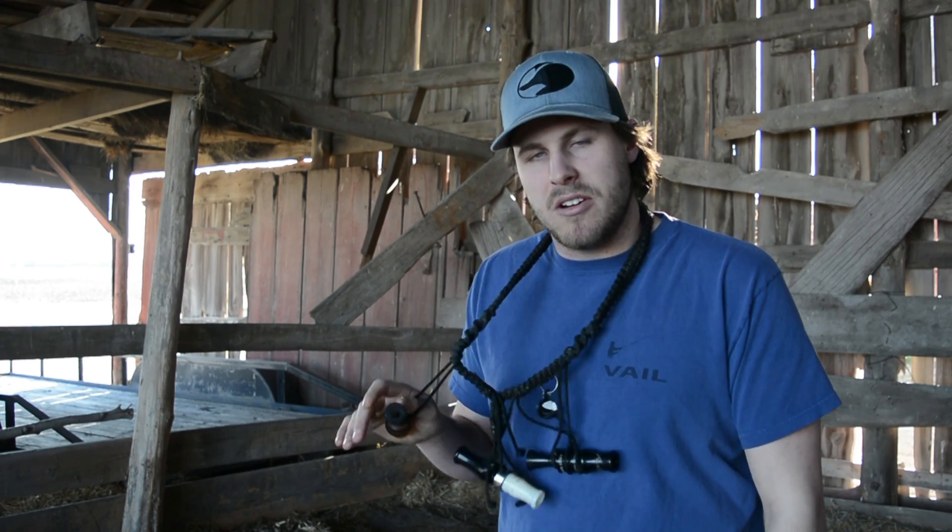The two things you're going to need are a duck call and practice. I've said that in the past video. The biggest thing I can tell you guys today when you're trying to learn how to duck call is to practice. You're not going to get any better without practicing, so practice, practice, practice.